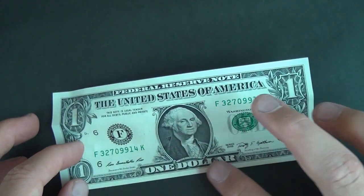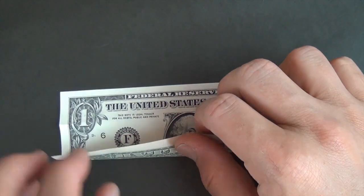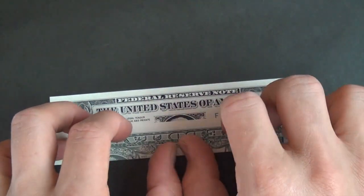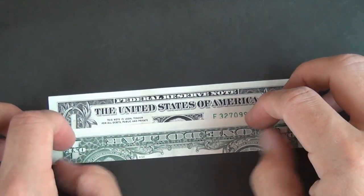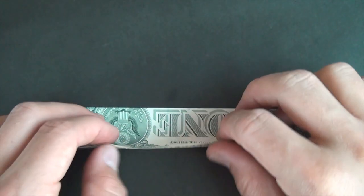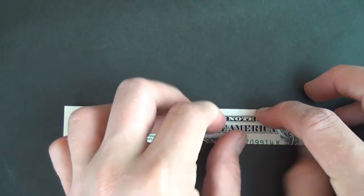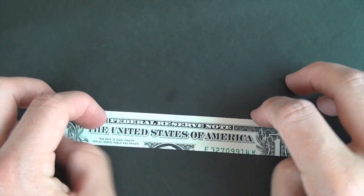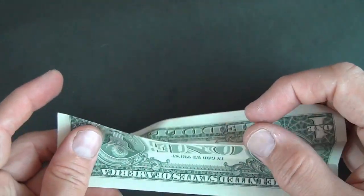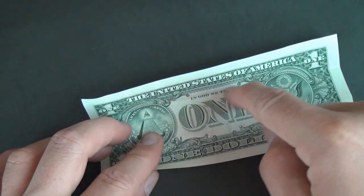Now take these corners and fold them right up to these crease marks, like this and like that. Flatten all the way across. Turn over top to bottom and fold this edge up to the top. Now unfold, unfold, rotate, and fold this edge up to this crease — we're just reversing the crease so now these are both valley folds.